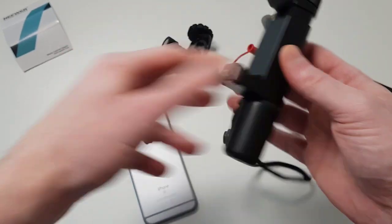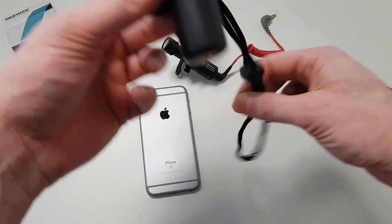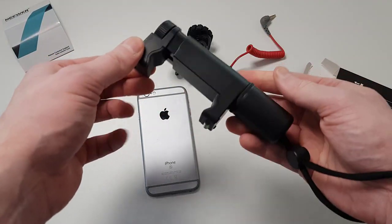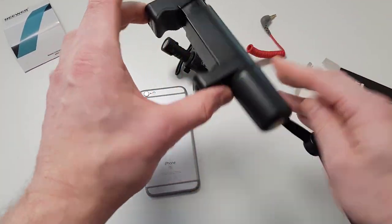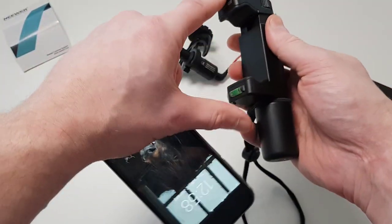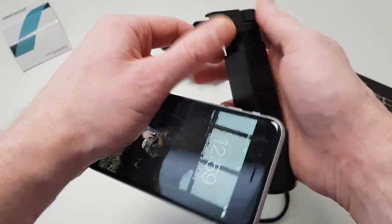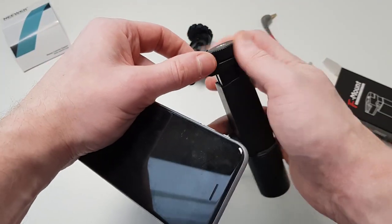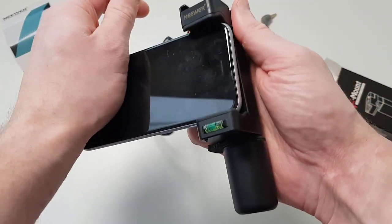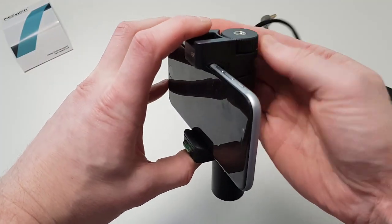Let's put the phone in — I will be using an iPhone for this video. Here is how it feels: it is much more comfortable than just holding a phone bare. To open it, unlike some mounts, it does not have a spring — instead there is a screw you have to unscrew, then you slide in the smartphone and screw it back.